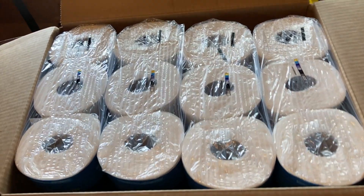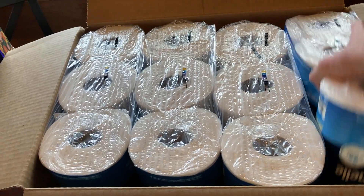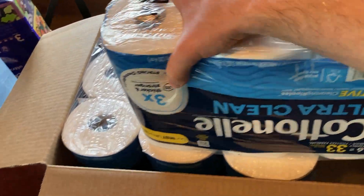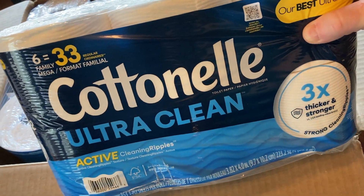In this video we're going to take a look at this toilet paper. I just got this from Amazon. I have used this brand before, so I thought let me buy some toilet paper.